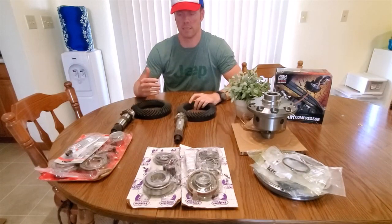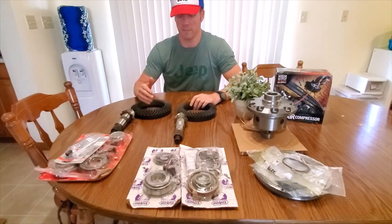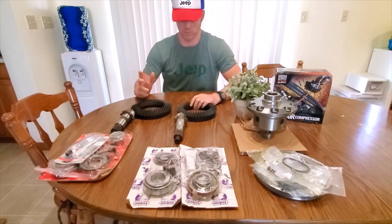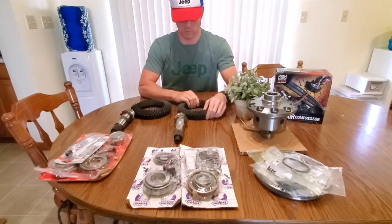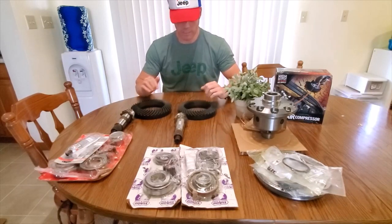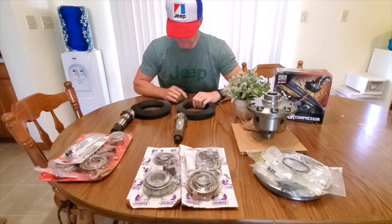If you like to build, you're going to love the Sport. And if you're new at this, I think you're going to find out that the aftermarket is huge for all Gladiators — not just the Rubicon, which always seems to be the thing, since the Rubicon usually gets the good stuff because they're more expensive. Anyway, the front axle in the same respect is reverse cut.